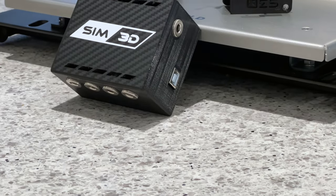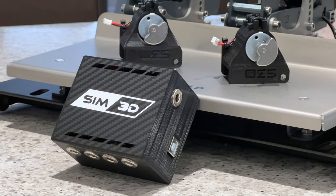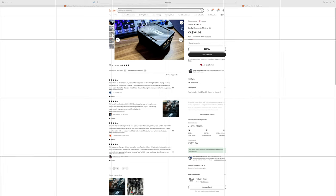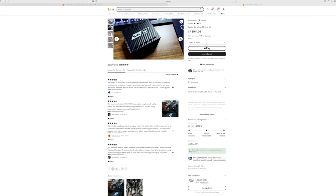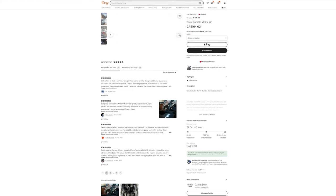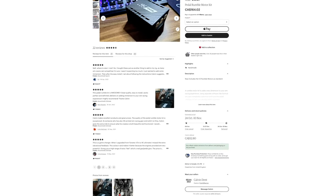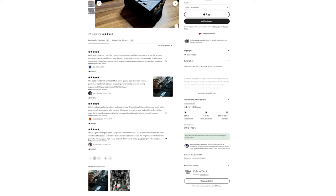I recently came across the pedal rumble motor kit by Sim3D Racing on Etsy, an excellent source for sim racing add-ons. Be sure to check out my other video on my top 5 Etsy sim racing picks. Most of the reviews I'd seen on this were positive, so I decided to give them a shot and formulate my own evaluation and impressions to help you decide if this is something you want to pick up for your particular pedal set.